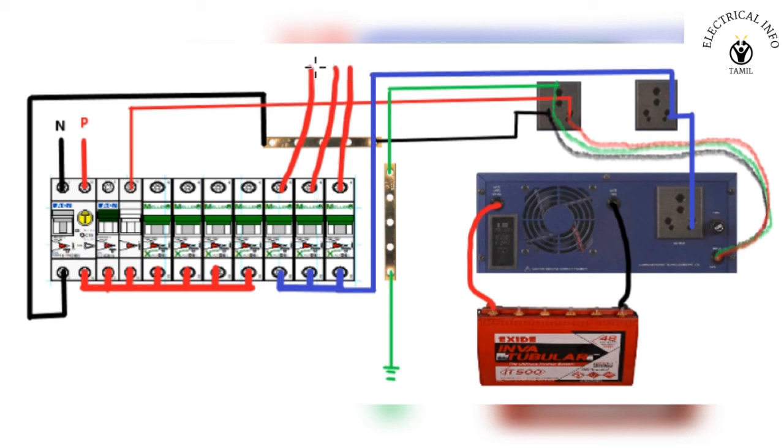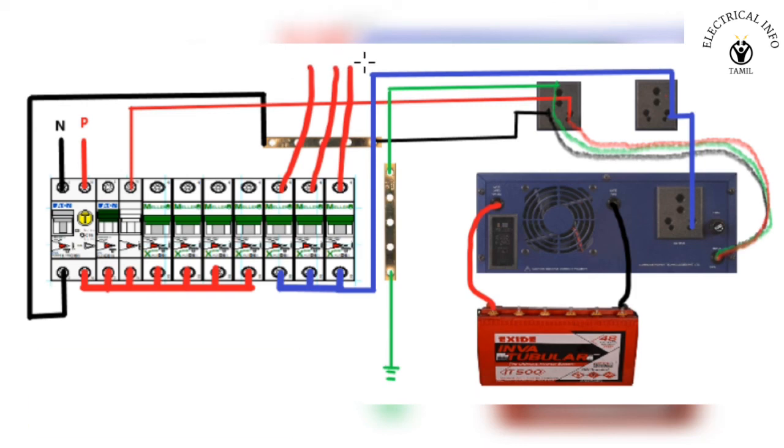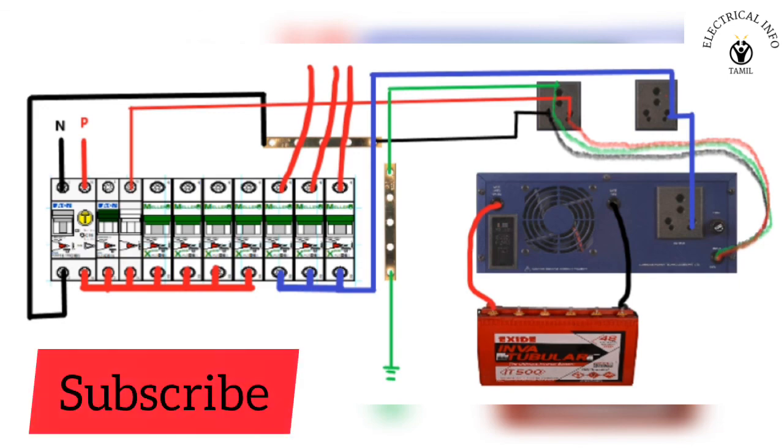This is the power supply and the executor. The power supply is complete. If you want to subscribe to the Electrical Info Tamil channel, please like, share and comment.